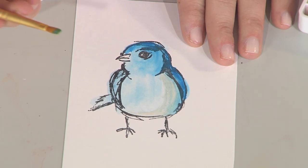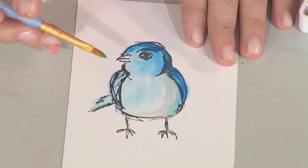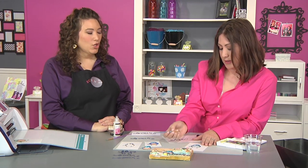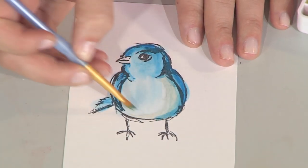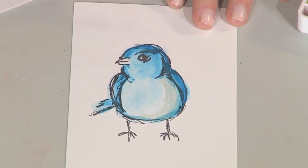That is because I used an ink that is not reactive when you get it wet or use other liquid mediums on it. If you look, you'll see a waterproof ink on any ink pad — it should say so. Some of them aren't, and actually will bleed. But a great tip is that if you emboss with your stamp, then when you use watercolor, it's like you get little guidelines. And in fact, I like to do that quite a bit.